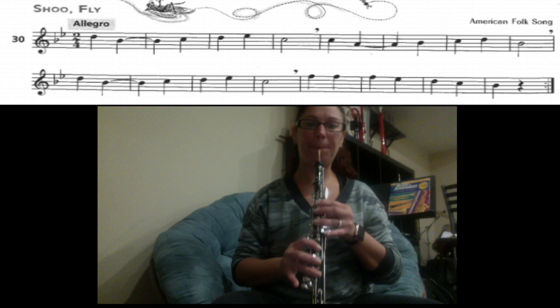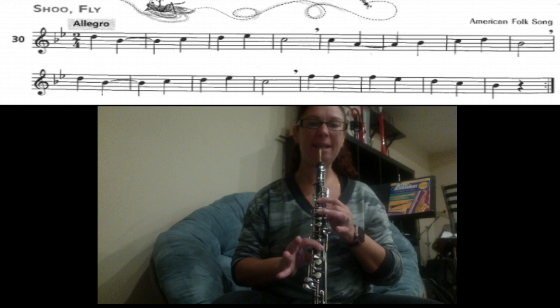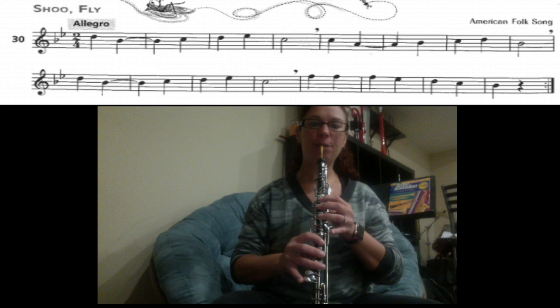Here we go: D, B — you're going to hold that for two counts — C, D, one and four, D — everything down, half-hole. E — add your pinky — back to C, one and four.